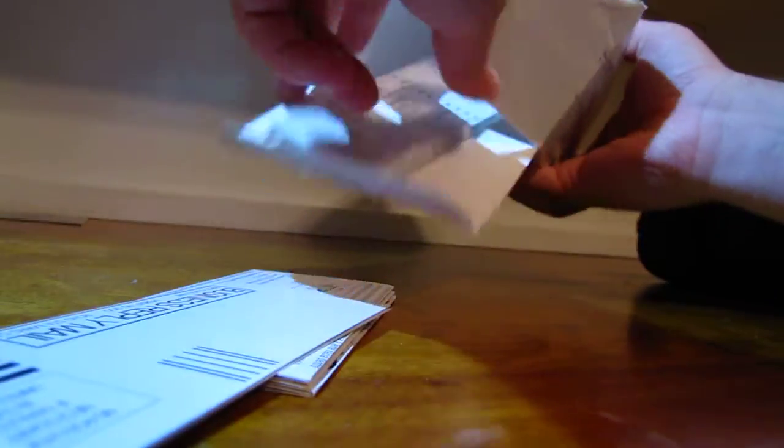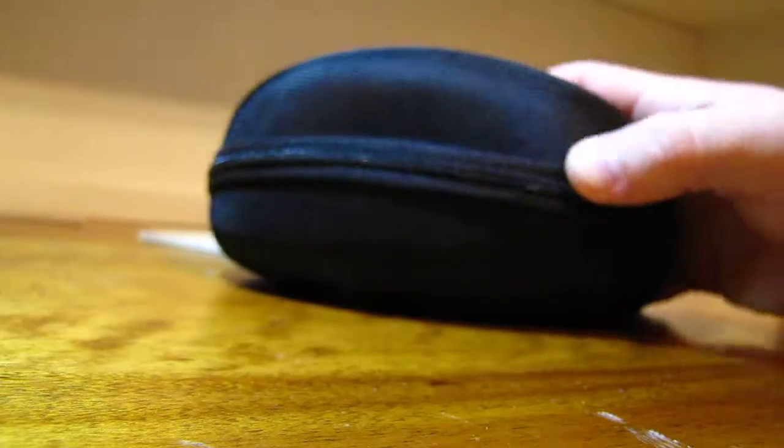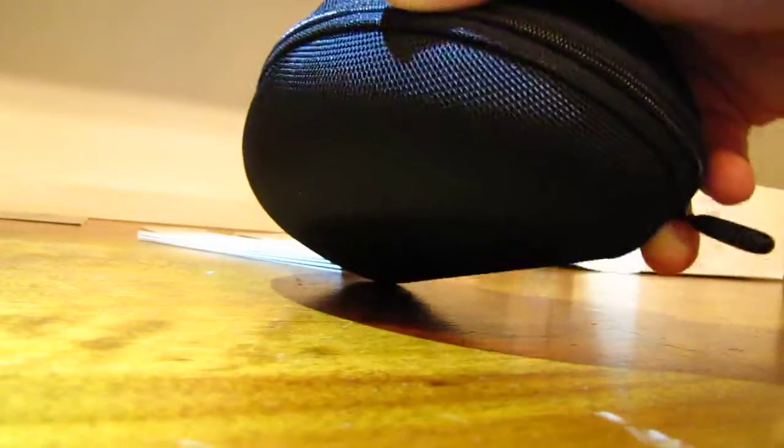Pretty standard box with Oakley, nothing too fancy. Of course you got all your Oakley ins and outs, directions, stuff like that. All radars come with a hard case.